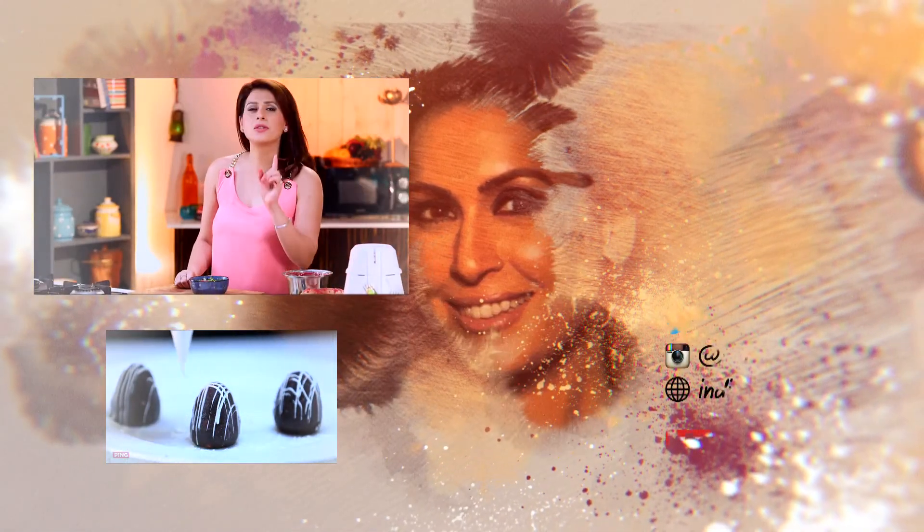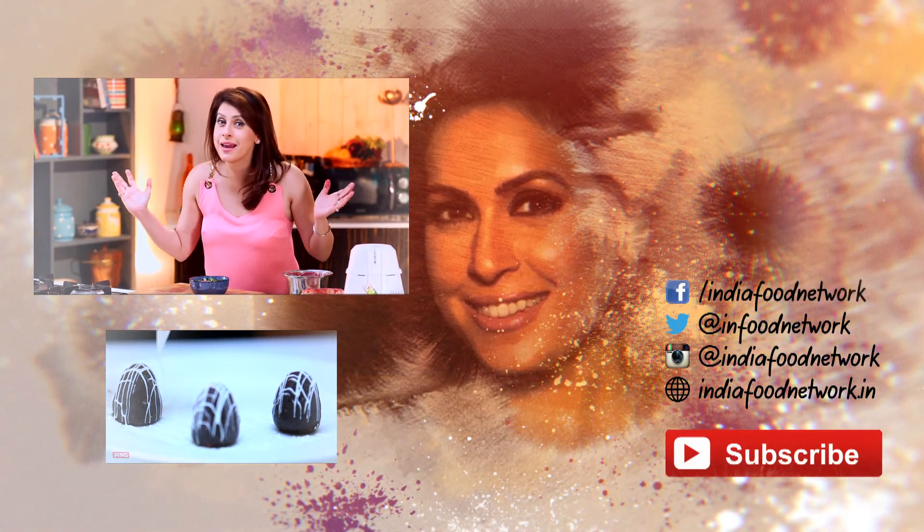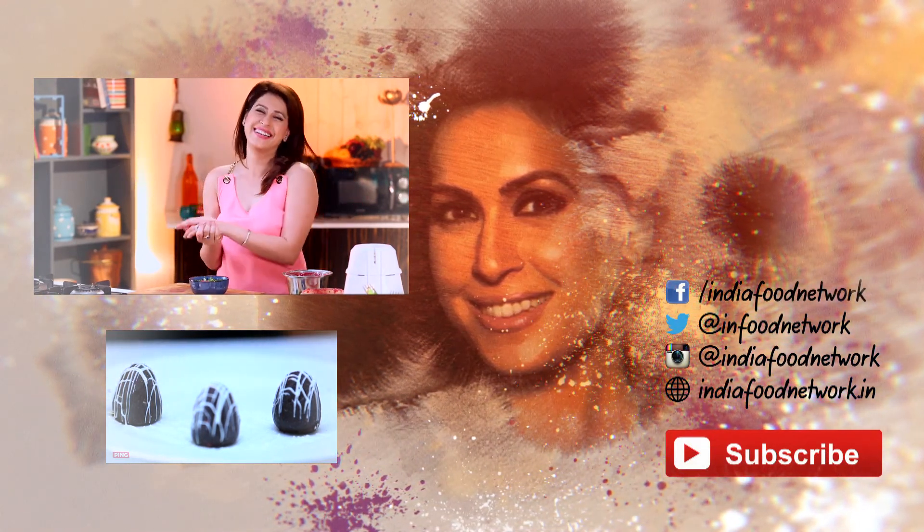So if you like these recipes, don't forget to like, share, and subscribe to Being Amrita. And like I keep saying — it's free, free, free! See you soon!